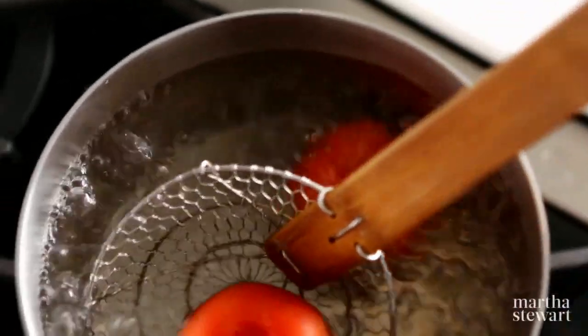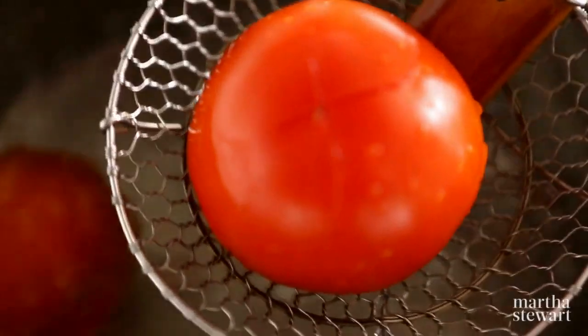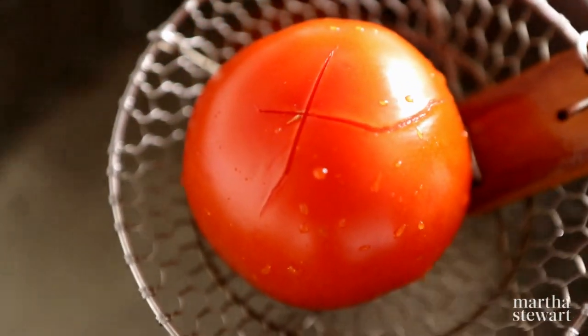Using a spider or slotted spoon, place the tomato into a pot of boiling water until the skin begins to split. This will take about 30 to 60 seconds.